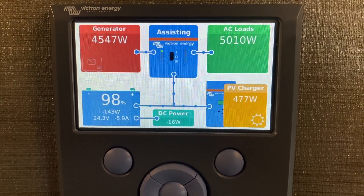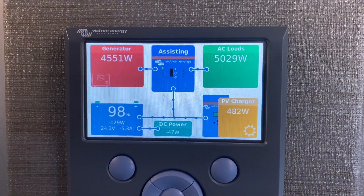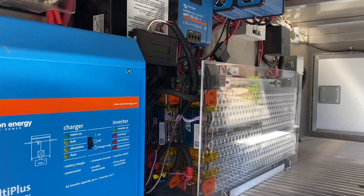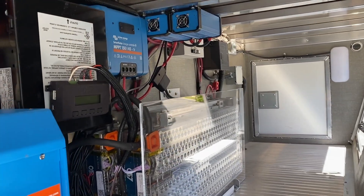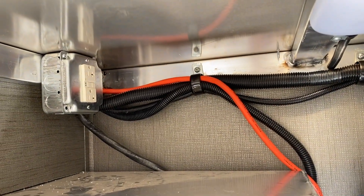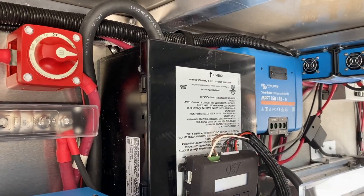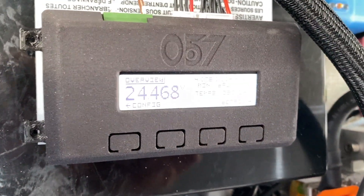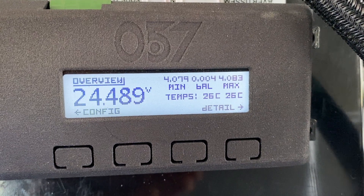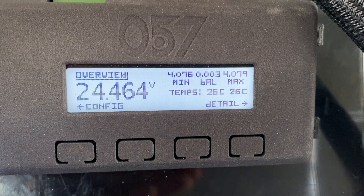This is pretty much the end of the test. We'll shut everything down and look at all of the components making this work. Starting on the driver's side of the front compartment: the inverter, the Tesla modules, the Victron solar charge controller, and the two Orions up on top. The main disconnect, and the customer also wanted a 20-amp outlet in the front compartment. Then we have the Mini BMS, which monitors the six different strings inside each module, balances them during charging and discharging, tells you the total voltage, and cuts things off when out of tolerance. The two packs are balanced within three millivolts, which is awesome.